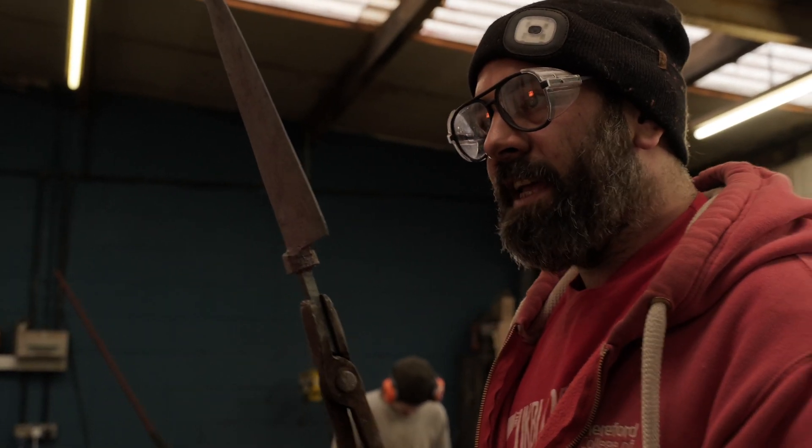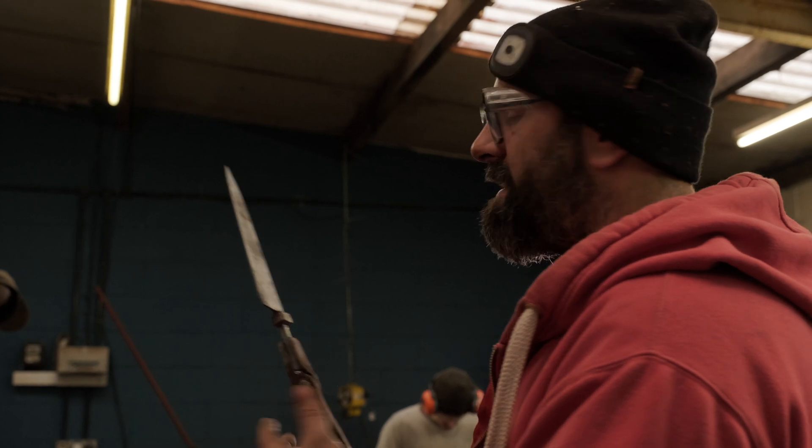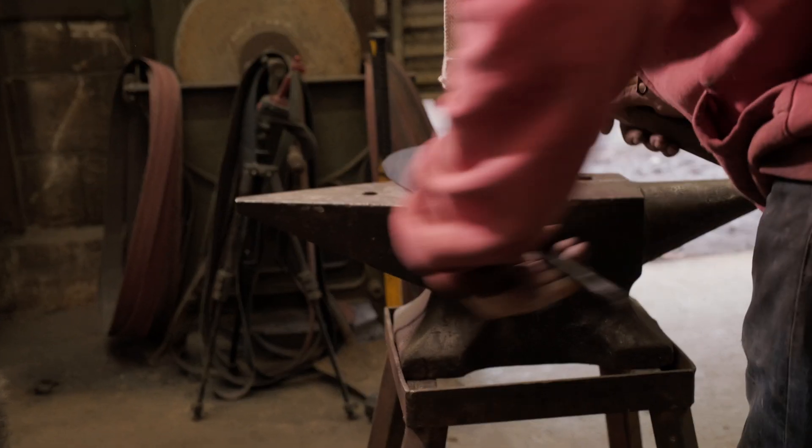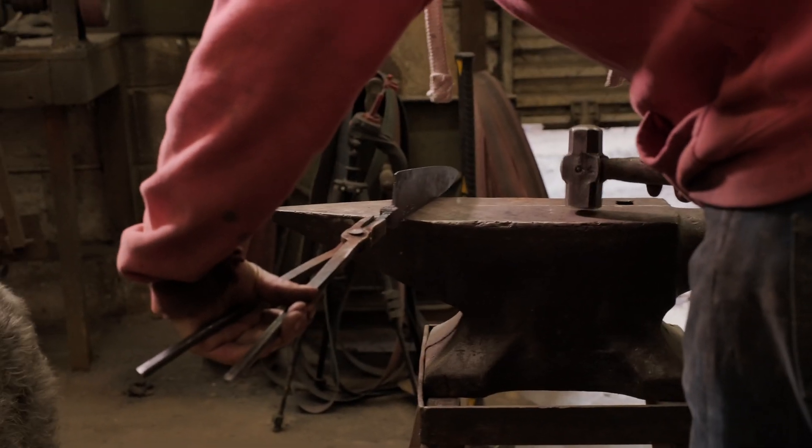I'm thin enough that we're going to be able to get hardness through it with this steel. I'm going to chuck it in the heat treating oven, give it 10 minutes to come back up to temperature, soak it for 10 minutes, and then we'll quench them out. One more hit with the hammer — stop hitting it, Joel. Right, it's going into heat treat.